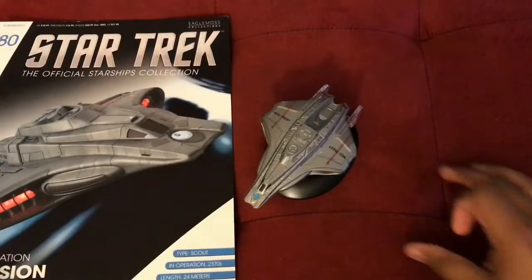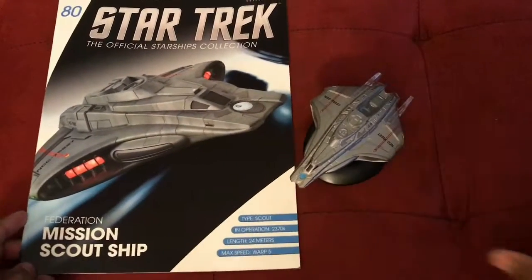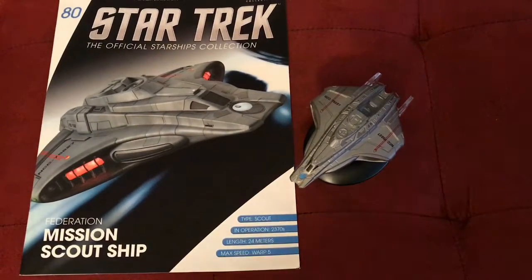So that is the Federation mission scout ship, or Starfleet scout ship depending on how you want to call it — next to its magazine — completing issue number 80. Next up I hope to show you the Xindi reptilian cruiser from Enterprise, which should be an interesting look. Thank you all so much for watching — live long and prosper, and stay young just like Insurrection.